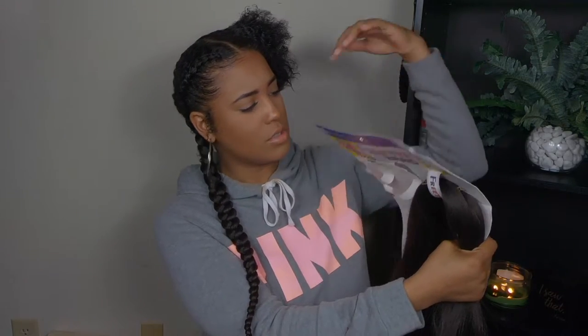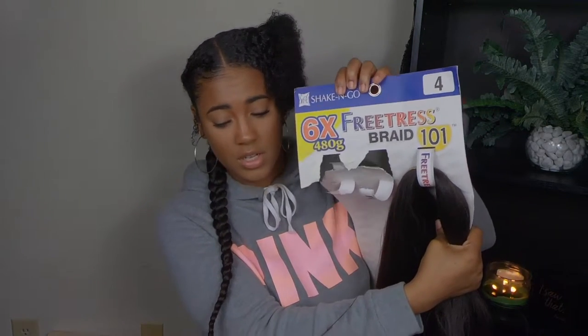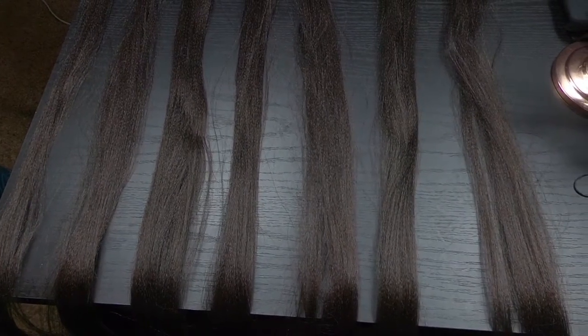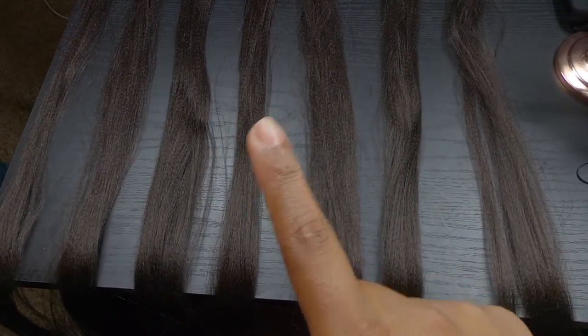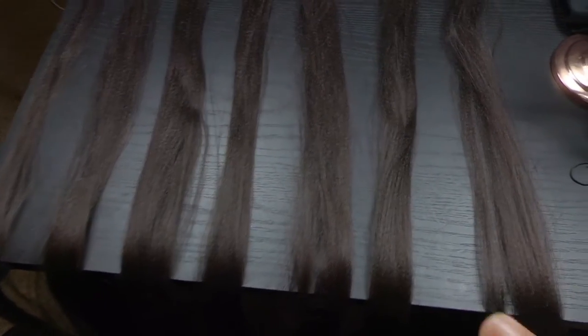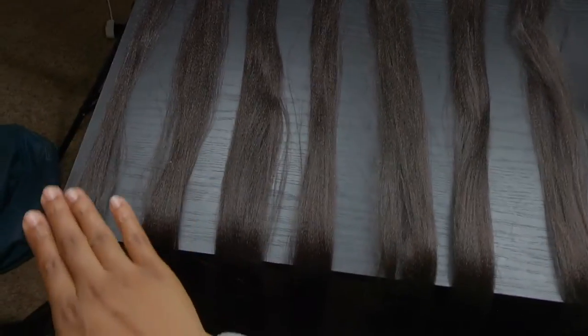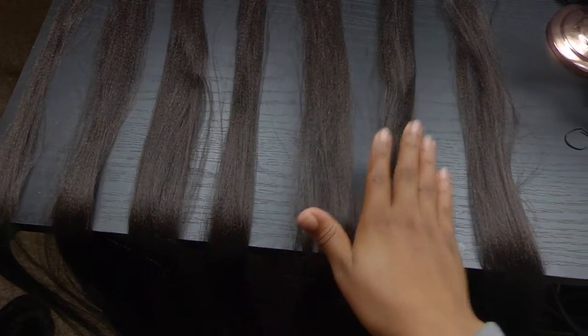The hair I'm using is already open — it's the Freedress Braid, so it's two packs of six that come in here. I got it in color four even though my hair is black; I had this hair laying around the house so I decided to use it. I'm only going to be using two packs to do this style — one pack for each side. I have all the hair split into two pieces, and this hair is pre-stretched as well, which gets rid of a lot of the work. I have seven pieces here, going from smallest to roughly the same size toward the back.